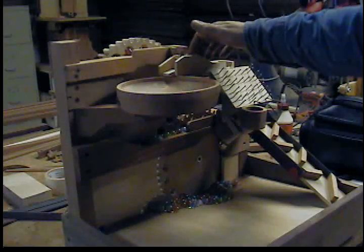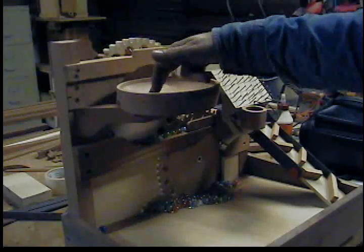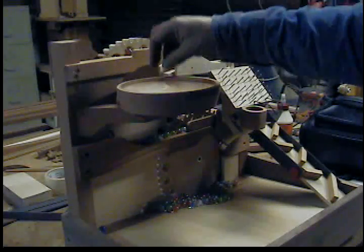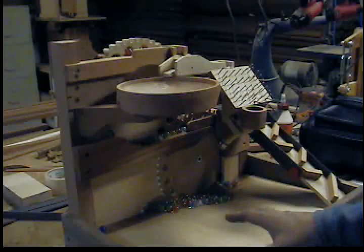From the top, a switch diverts them back and forth. One way goes to the bowl I turned, where they'll swirl around and go in one of three holes. The three holes lead to noisemakers that I still have not made yet.